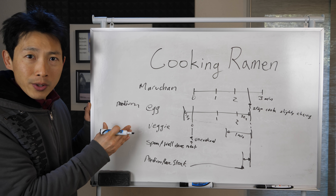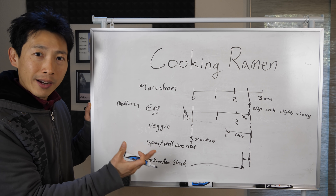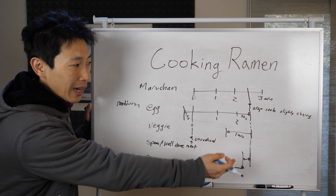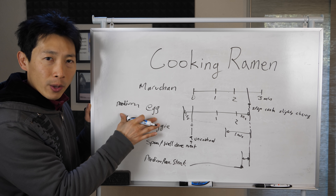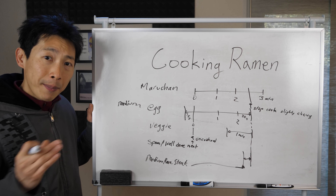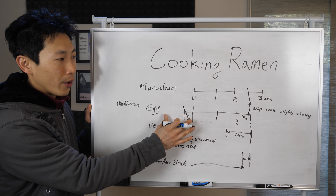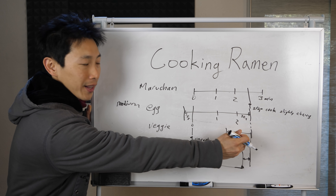This is how you time different leftover ingredients from the fridge so they all come out perfectly done. Note that the egg timing of 2 minutes and 45 seconds is for a medium-sized egg. If you have a large or extra large egg, you may need to add 15 to 30 seconds more lead time.